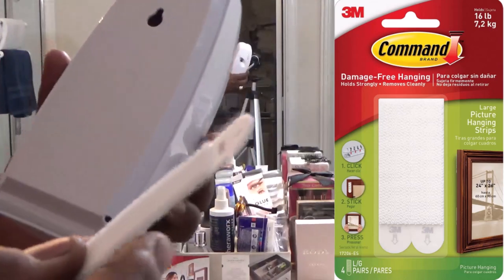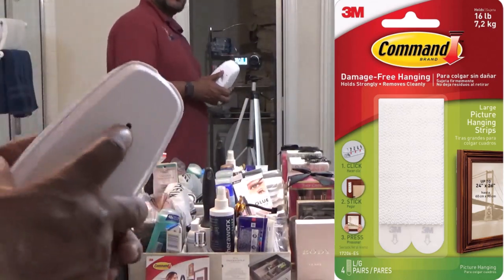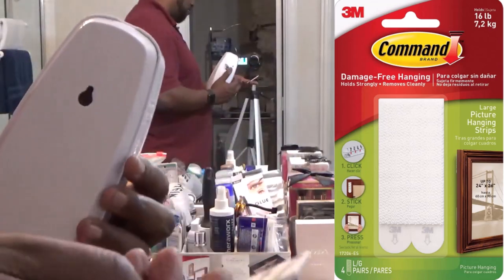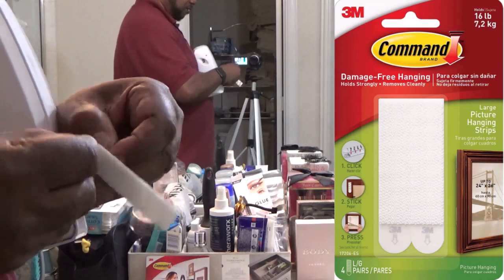Just go ahead and get one of these strips. The reason why I'm doing it — I don't want to put a nail in the wall. I'm going to just use these strips. What you want to do is just go ahead and peel this backside off.